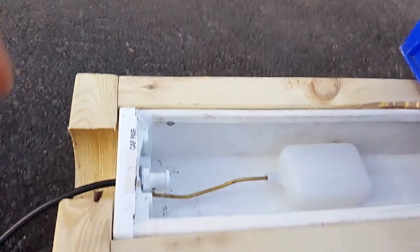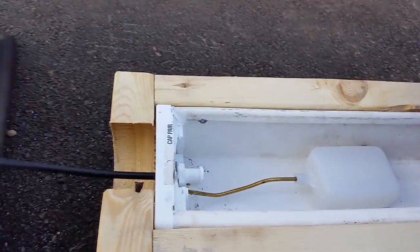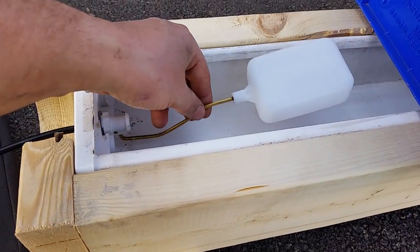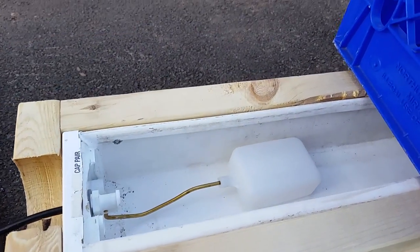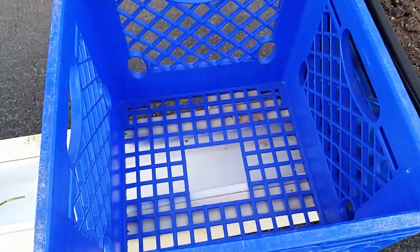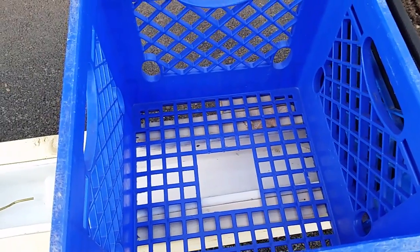I've got a float valve here, and basically I'm going to hook the line up to my rain barrel. The rain barrel is going to keep these fed, and the float is going to set the level and keep the water at a certain height. There's a hole in the milk crates that I got for free.